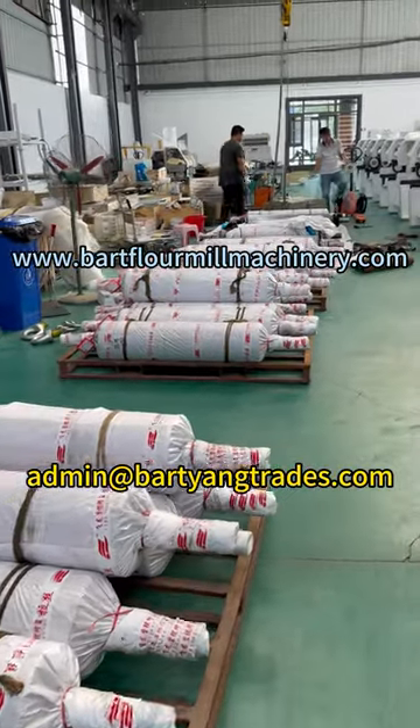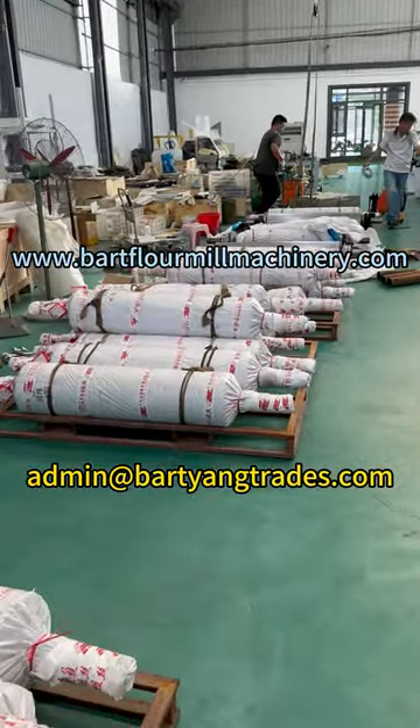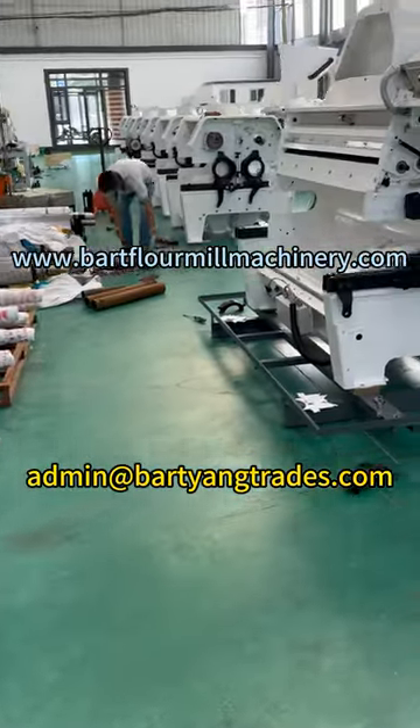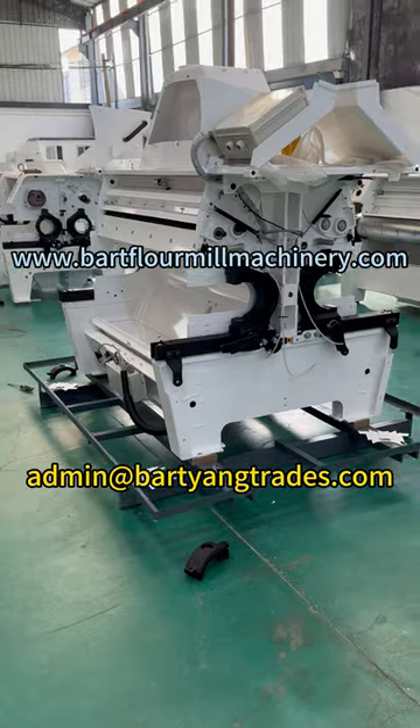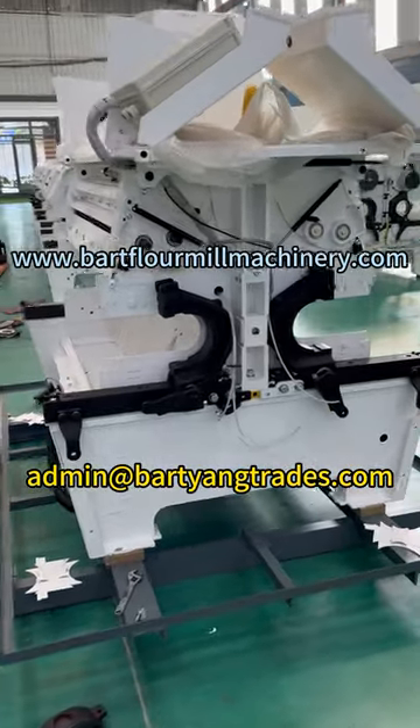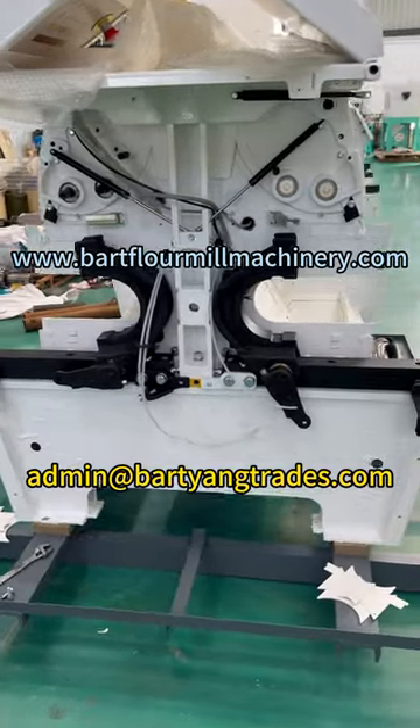We introduce refurbished Buller milling machine customer orders where you can replace grinding rolls, change feeding rolls, convert the gearbox to timing bell drive, and replace large and small cylinders. Choose from 5 upgrades to refresh the style of your flour mill.